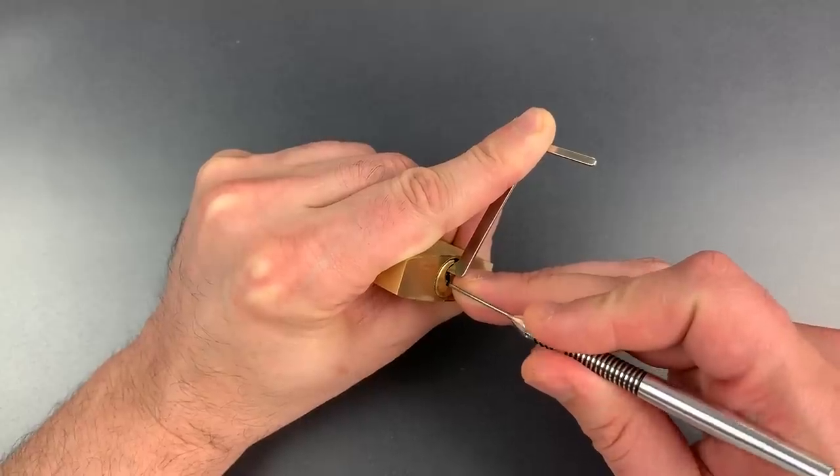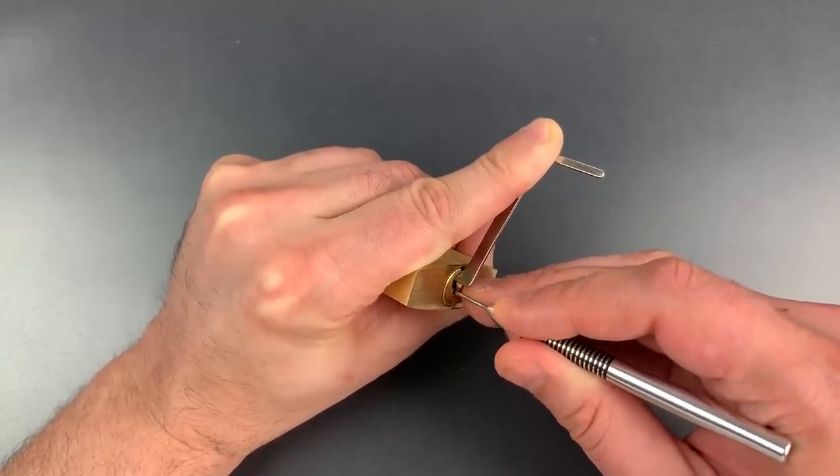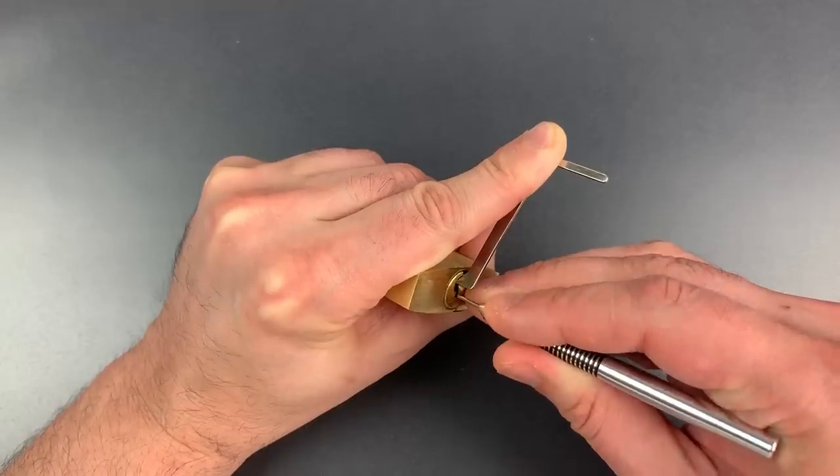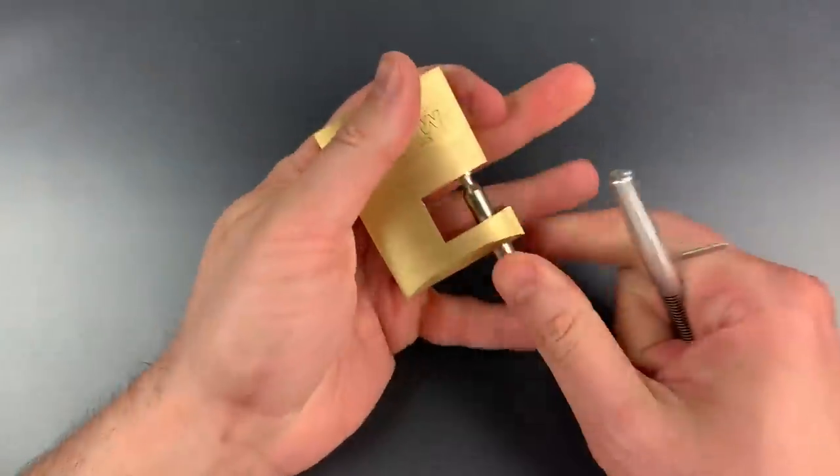Nice click out of 1. Click out of 2. Nothing on 3, 4, 5, 6. I feel like we're getting close. Click out of 1 — and we opened it up.